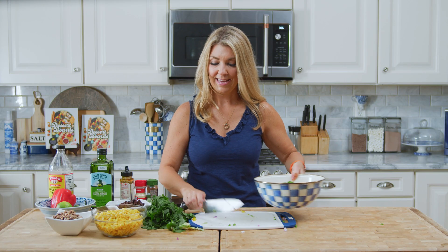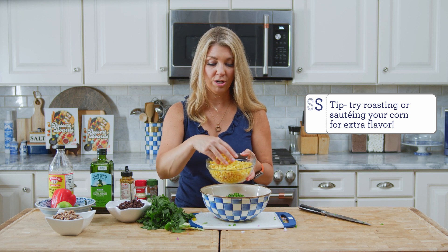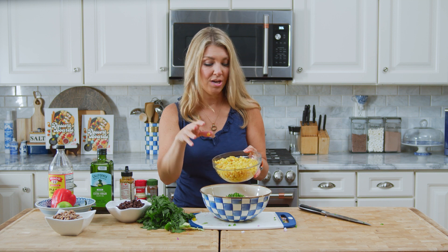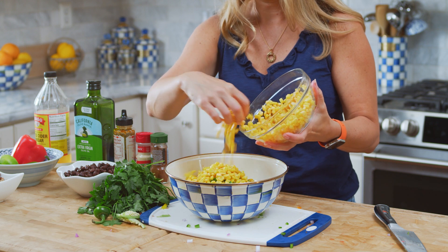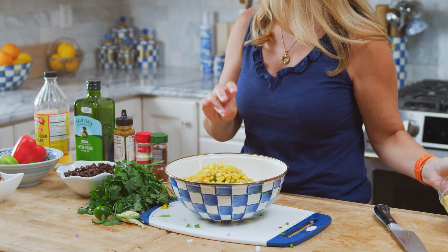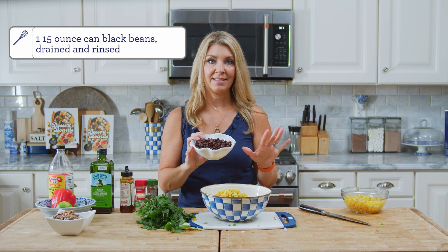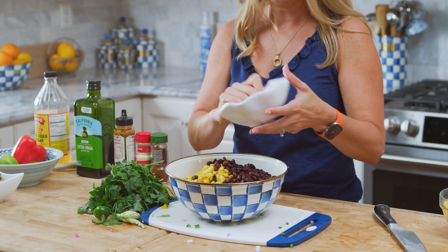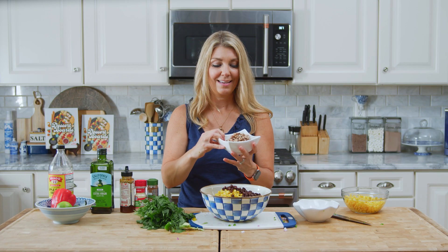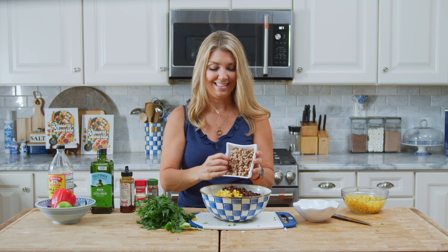Into the bowl. I have frozen thawed corn — if corn is in season, certainly go fresh, or use some you've frozen from the summer. We're going to do about a cup to a cup and a half of the corn. Then I have black beans, canned, drained and rinsed to get a lot of the sodium out, and we're going to put the whole can in. Then canned black-eyed peas — same thing, drain them and rinse them well, then add them to the bowl.